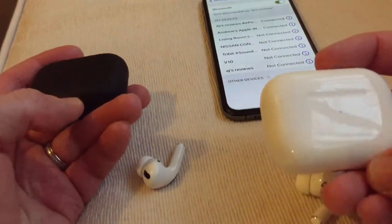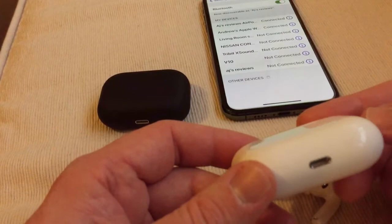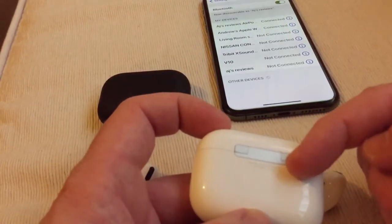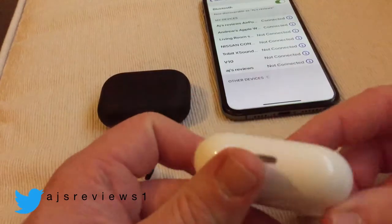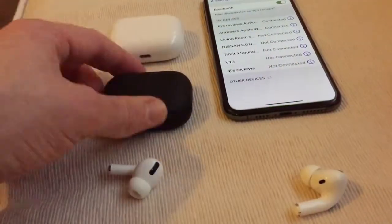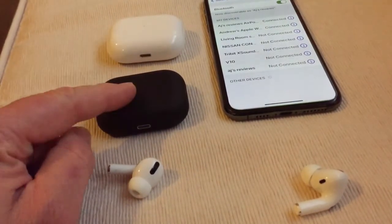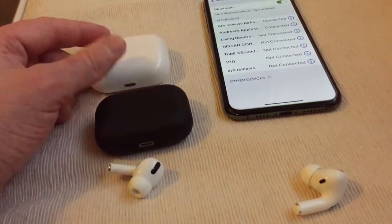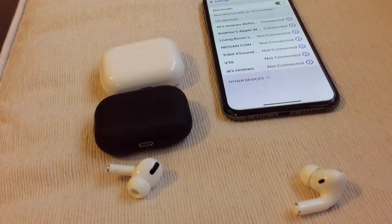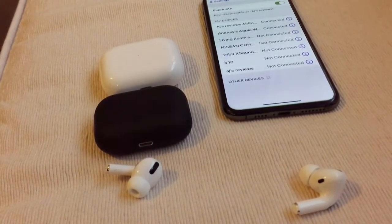I paid £89 for the fake ones. My wife got the real ones for around £199 or so. You get about three or four hours continuous play with the real ones, and about an hour with the fake ones. Sound quality on the fakes is alright but not good enough for 80-odd pounds, and like I say battery life is a waste of time. So really you want something with good battery life.